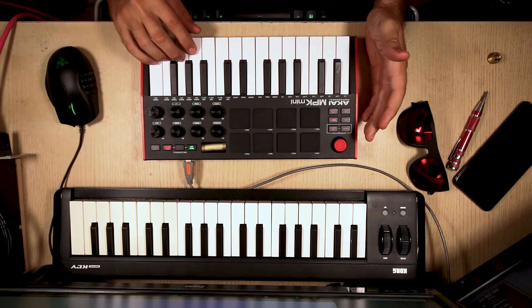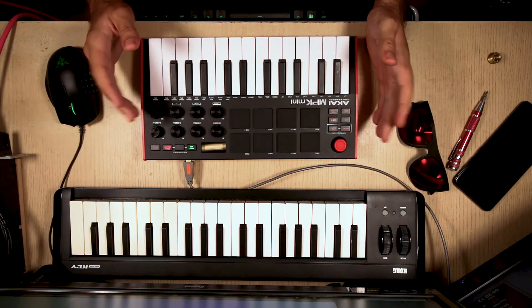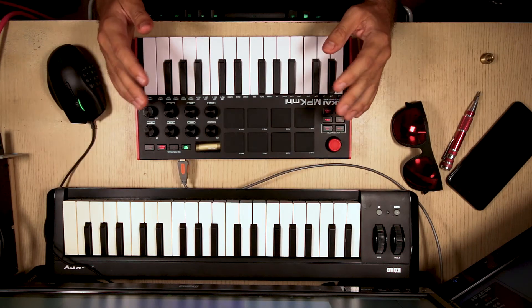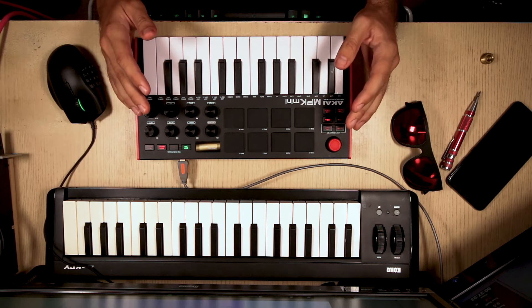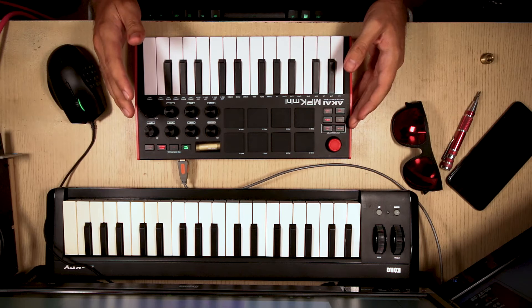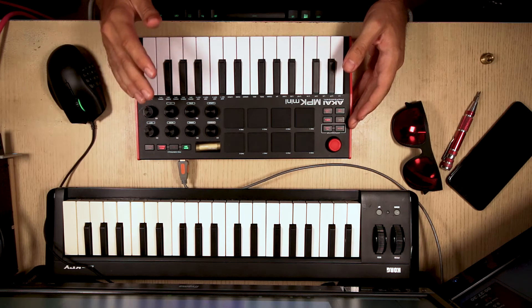The keyboard could be better, but somehow it didn't matter that much in places like this. Being able to play pretty much anywhere was pretty inspiring. Anyway, it returned unscathed — no scratches, everything still works, still pretty. Good as new.